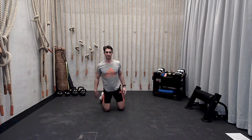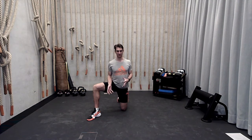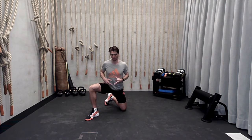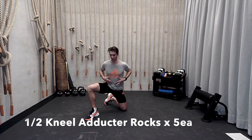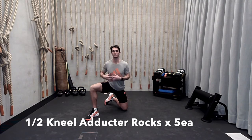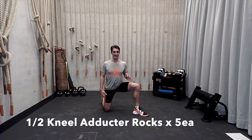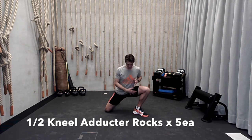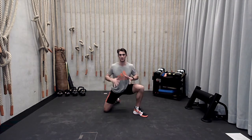All right. Once you've done five there, we're going to go into a half kneeling position. Right leg is forward. Angle this front leg out to a nice diagonal angle, and then the back leg — just rotate that heel in, and then drive forward, trying to get this adductor and groin area rocking over your toe so the knee rocks over the toe, and then come back. Try to keep your spine as neutral as possible — brace with the inhale, hold, exhale out as you come back. Five reps each side.